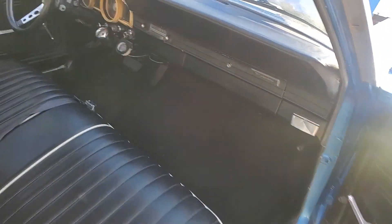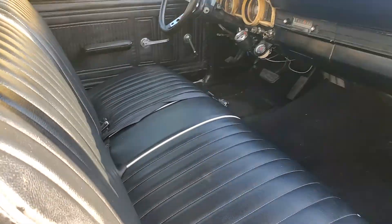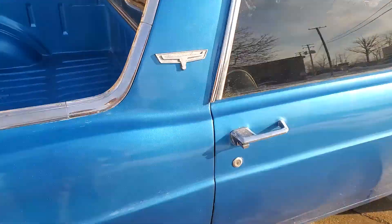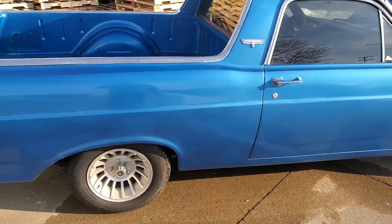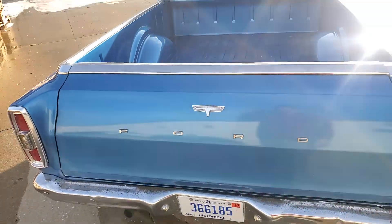New stereo — it's in the glove box with two six-by-nines in the back. Carpet's new, everything's pretty good on her. She's a good driver and she is solid. Newer Falcon tail lights.